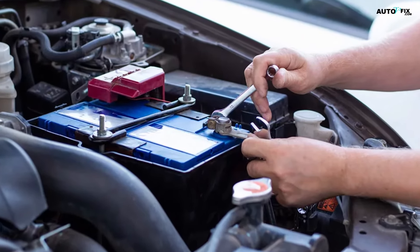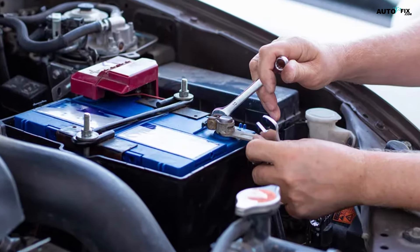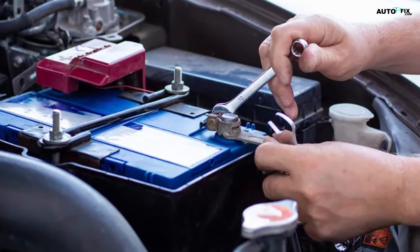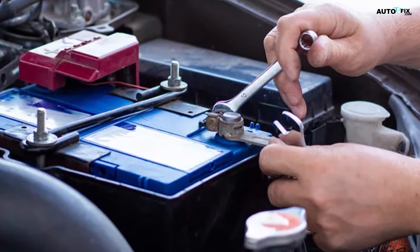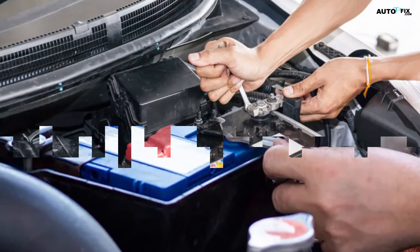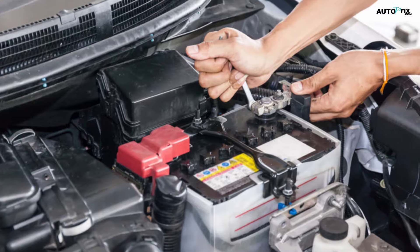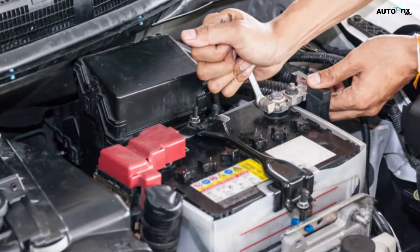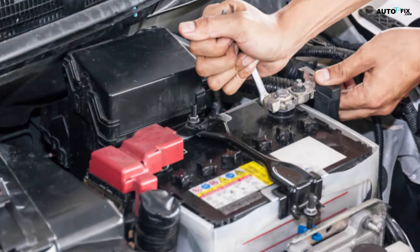Step three: use a wrench to tighten the connector onto the post. Locate the bolt on the flap of metal attached to the circular red connector. Turn the bolt clockwise to tighten the connector and secure it to the battery post. Keep tightening until the connector is firmly clamped and doesn't move easily. This will prevent the connector from coming loose due to vibrations from driving.